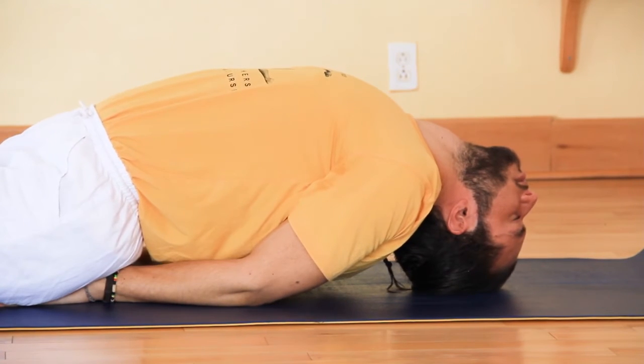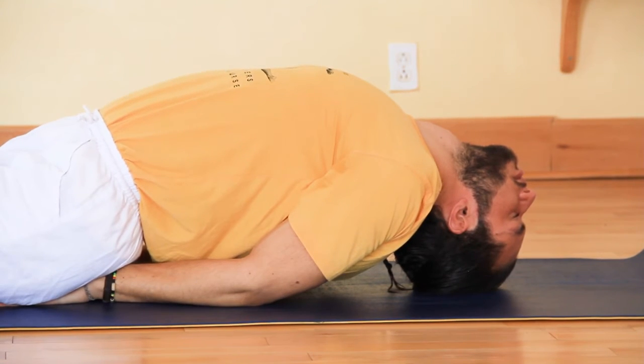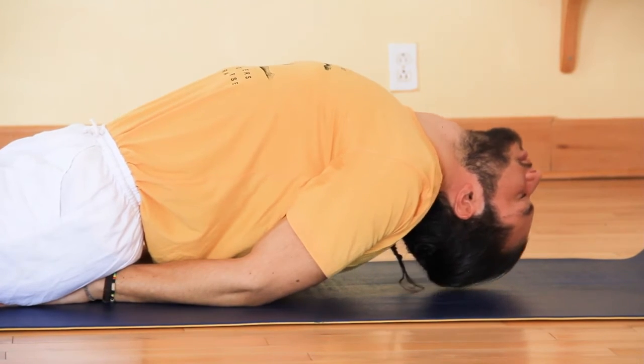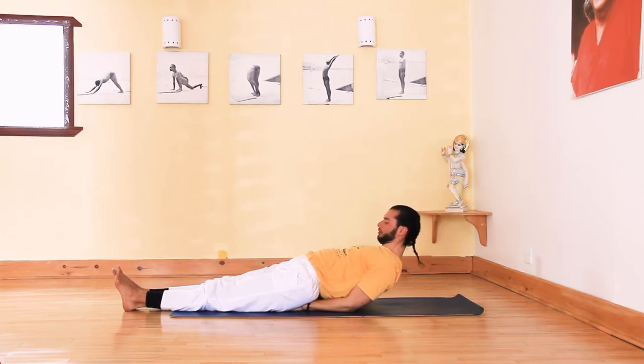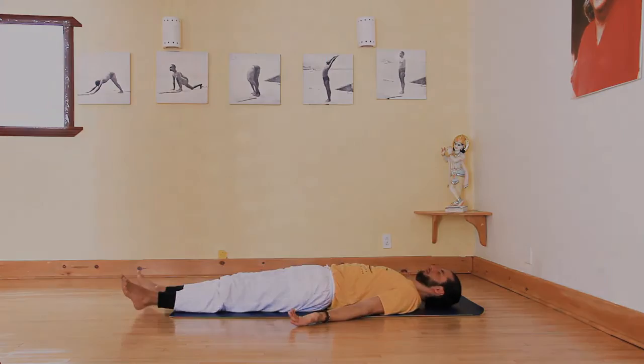Now, take full yogic breaths. Inhale, lifting the head up and looking at your toes. Exhale and release the pose. Thank you.